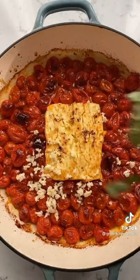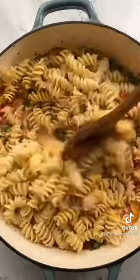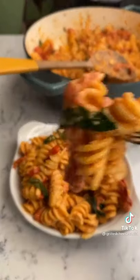Now add garlic and some fresh chopped basil and give it a stir. Add whatever pasta your heart desires and give it another stir. Add the pasta to serving bowls and enjoy. You can find this viral baked feta pasta recipe on my blog, grilledcheesesocial.com.